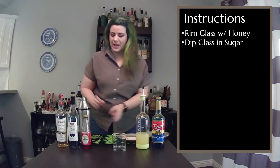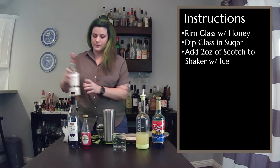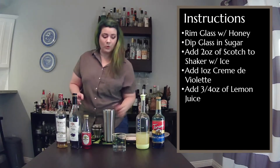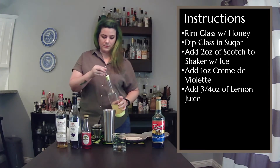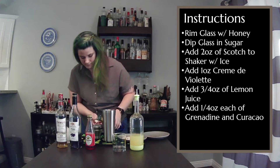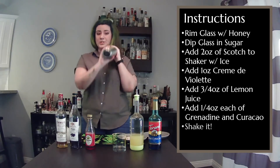Then take a shaker with ice, and to this we are going to add 2 ounces of blended scotch, 1 ounce of the creme de violette, 3 quarters ounce of the lemon juice, and then 1 quarter ounce each of your grenadine and your blue curacao syrup. Then shake and chill.